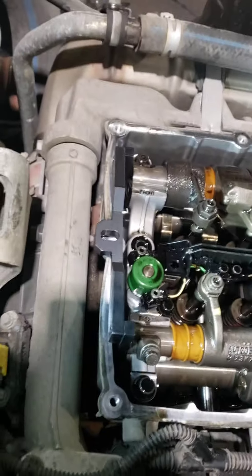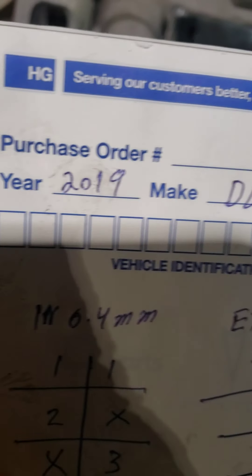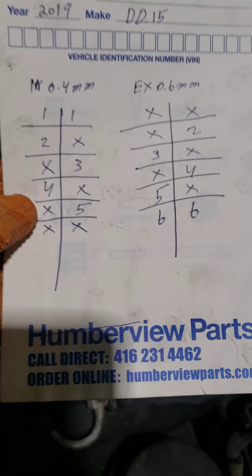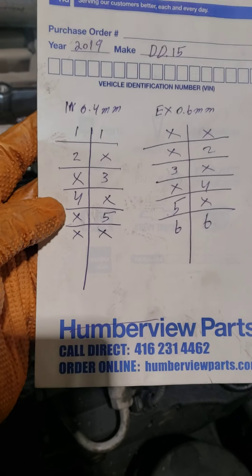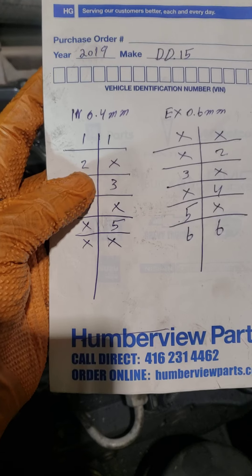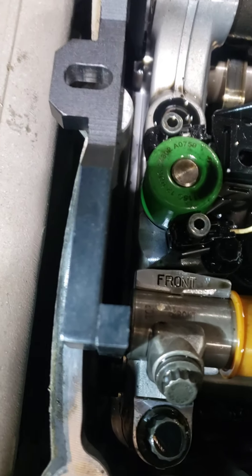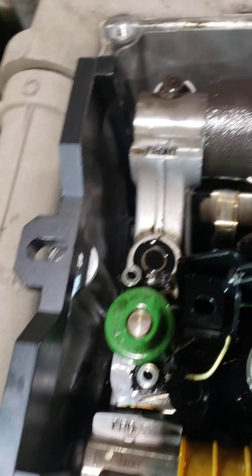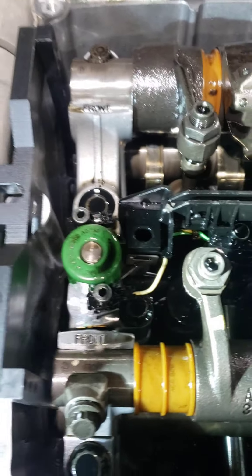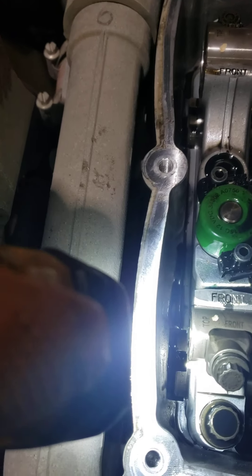Hello guys, today I will do valve adjustment for the DD15 2019. To do valve adjustment, for example cylinder one, you spin the engine first 180 degrees. For the timing, you make sure the timing mark is going under the hole.